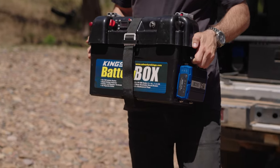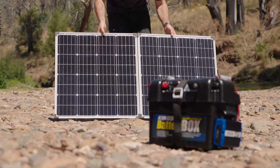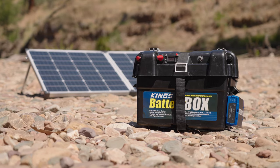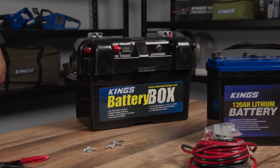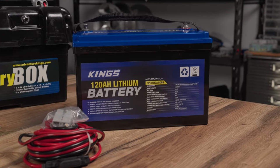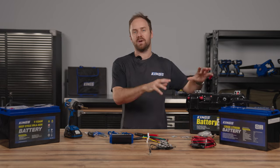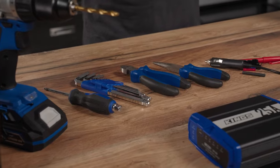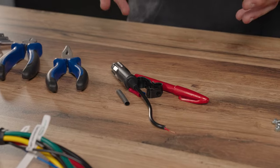In this video, I'm showing you how easy it is to mount a King's DC-DC charger to a battery box with a lithium battery inside using the included quick connect plugs. You'll need the 25 amp DC-DC charger and the battery box, and you can use either a lithium or AGM battery. I'm using a lithium battery and I'm going to use the AGM as a simulated starter battery to show you how this all connects up and works in your vehicle. You'll also need some basic hand tools, some nuts, bolts and washers to mount everything on, and some optional bits and pieces that I'll show you later in the video.